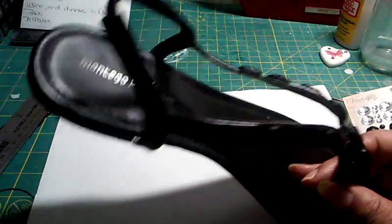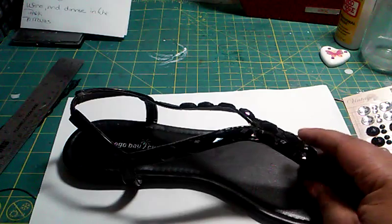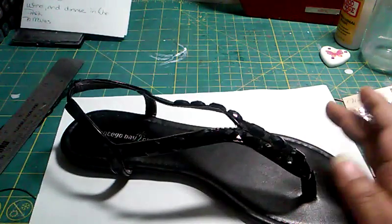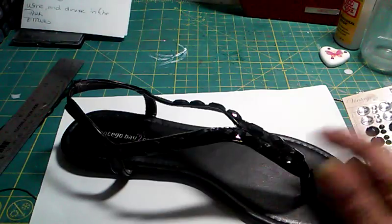These sandals are cute. Like I said, they came from Payless. And I'm a plain kind of person — I don't like a lot of colors. I like a plain kind of thing, so I did get the black, but I wanted to spruce it up and make it different from other people's shoes, just in case they bump into me and we don't have the same shoes on.